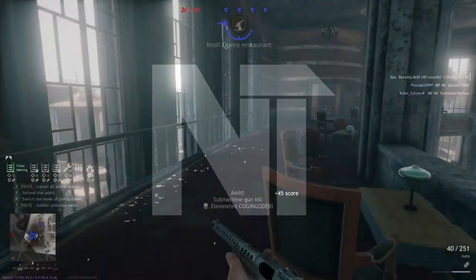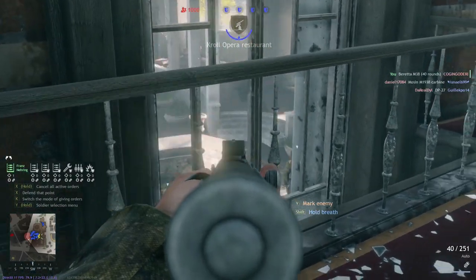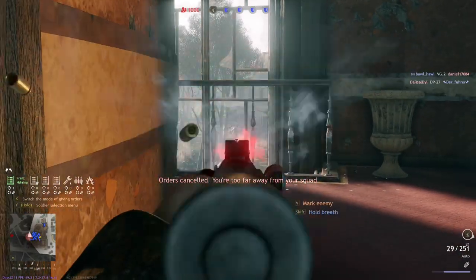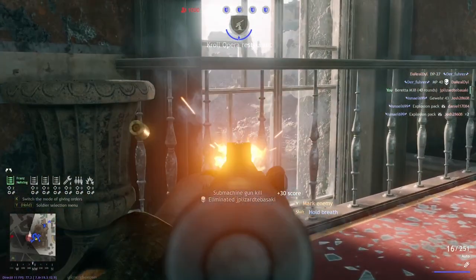Good morning ladies and gentlemen, my name is Napoleon Total and today we're back with another Enlisted episode. Today we'll be doing a guide on the Beretta M38, an Italian SMG in Enlisted. This video will cover both the weapon and what you should do and know in Enlisted, so let's get started.